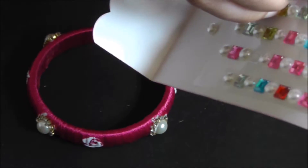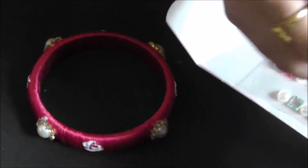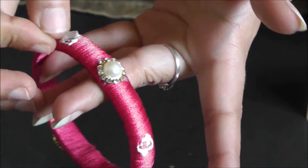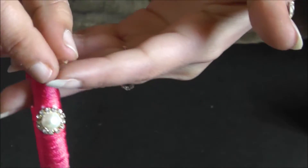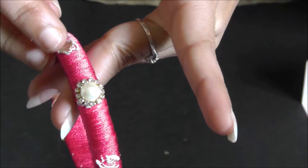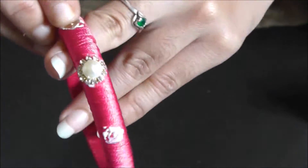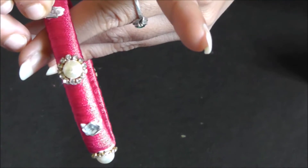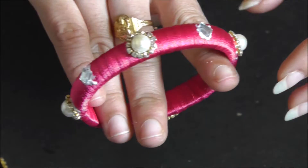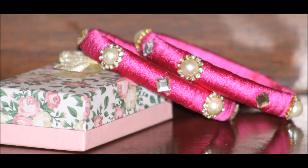If you want it to look in a contrasting way — if you have a pink and blue dress, you can put blue or yellow, whatever colour matches your dress. I just want this to match with everything and look very elegant, so I am putting silver colour ones. Press them tightly and let it dry for about 15-20 minutes because the fabric glue will be fully absorbed and it looks very nice and elegant.